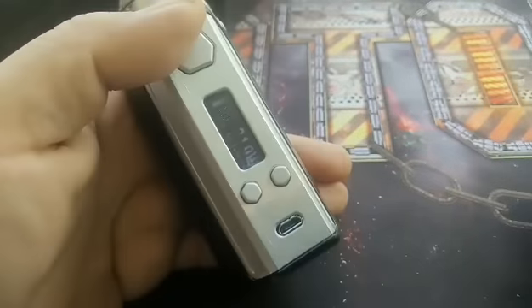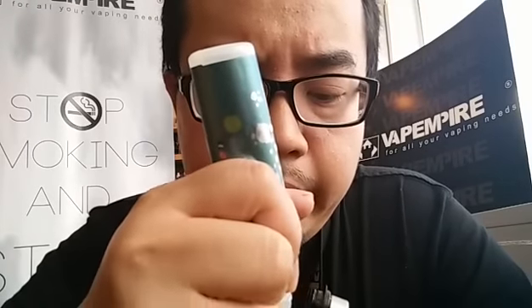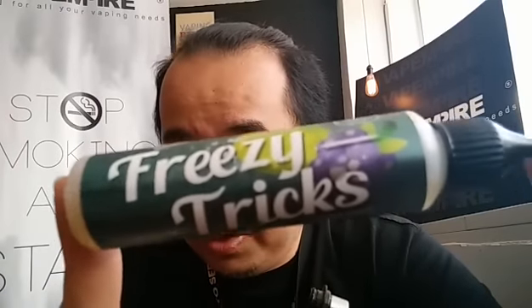So I'm gonna vape on it right now and give you my thoughts and opinion about this Thinkvape Finder DNA 250. I'm firing on my Higa Maze RDA using the Super Cold Freezy Tricks e-liquid. I'm literally gonna have fun with this flavour — honestly, I'm not really a cold flavour fan. It's an apple grape, very cold, very minty as well. Some people might like it — it's from Vape Dynasty, Freezy Tricks.